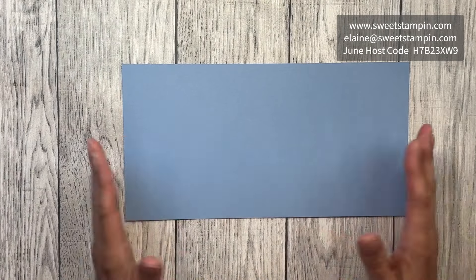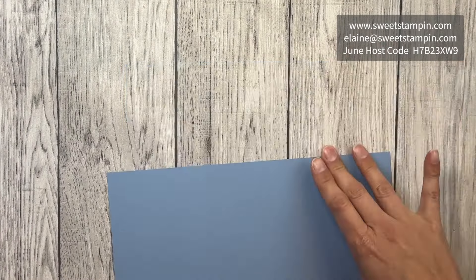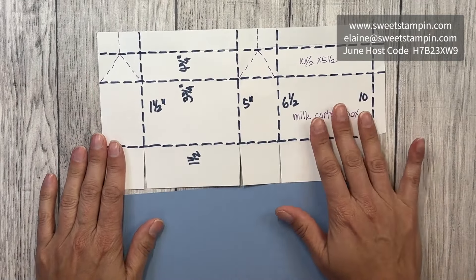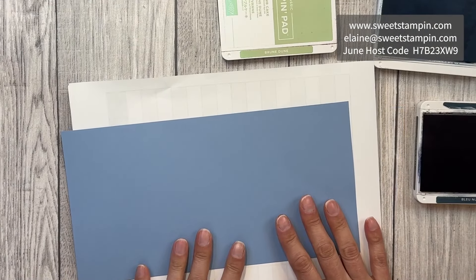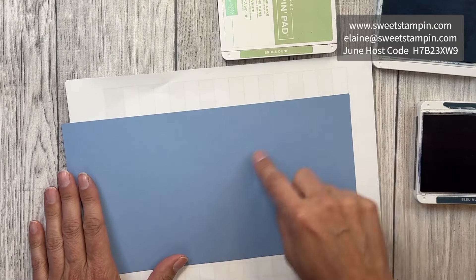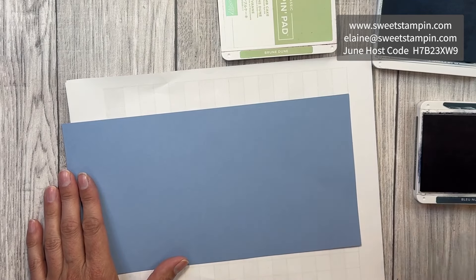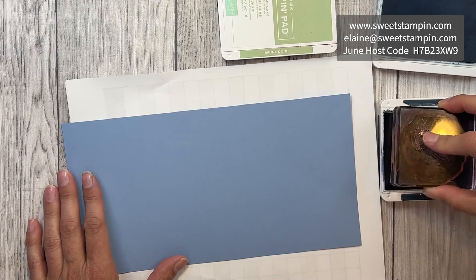We're going to start with a Boho Blue piece of 10.5 by 5.5 inch cardstock. I have a template I'm going to use to score it, but first we need to stamp it — it's better to stamp first so we get nice crisp, clean, clear images rather than having to stamp on score lines where the image can get distorted.